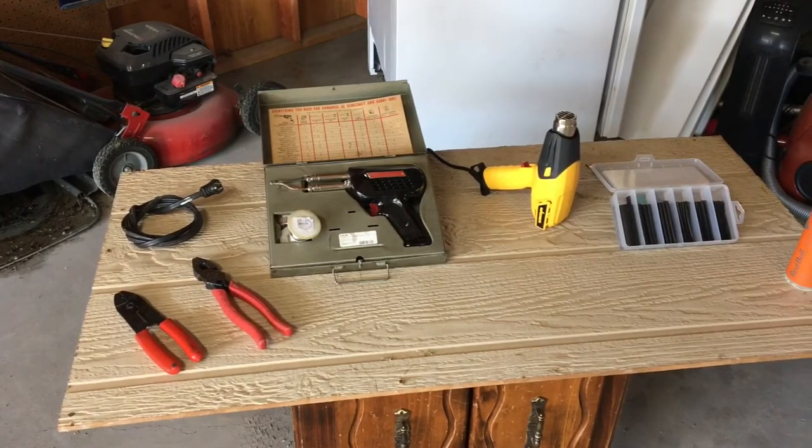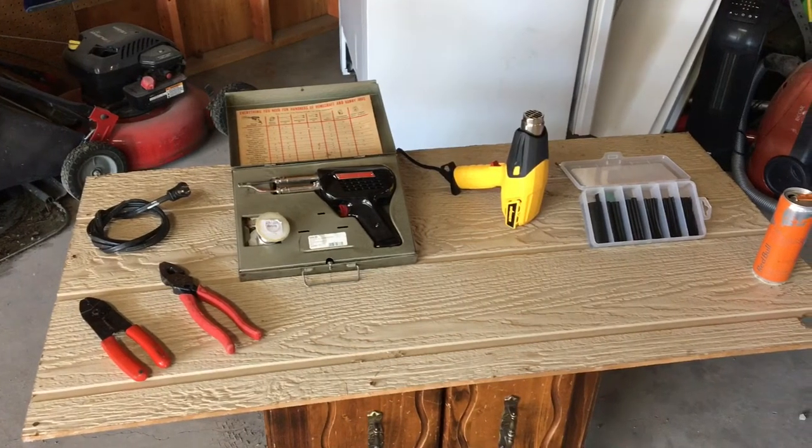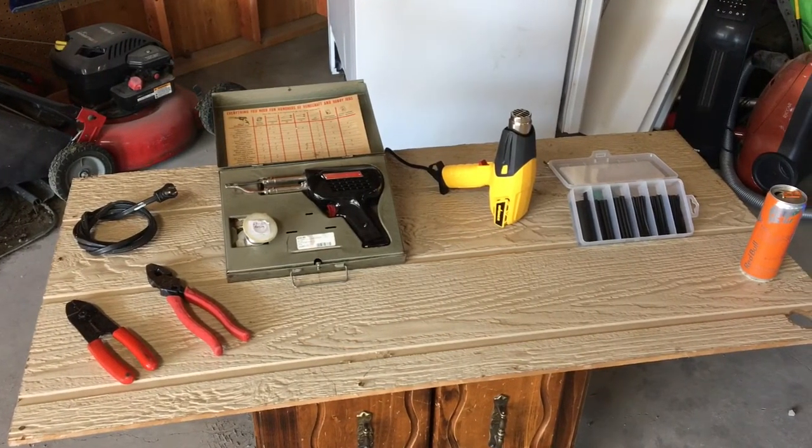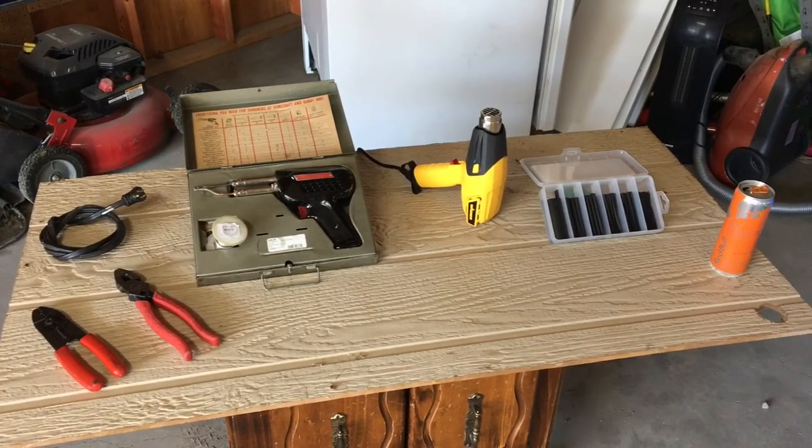You'll also need a pair of wire crimpers, a pair of linesman pliers or something to cut the cord with, a soldering gun and some solder, a heat gun, some heat shrink, and last but not least a can of Red Bull.